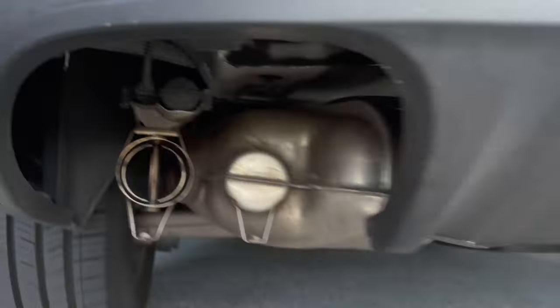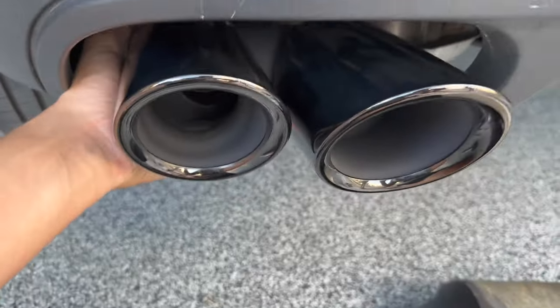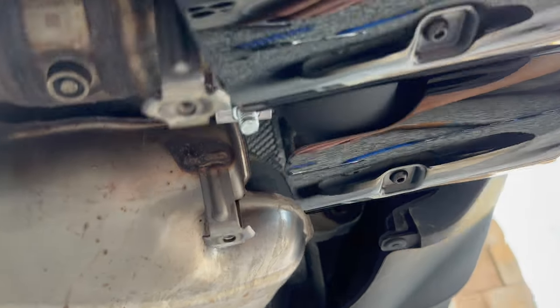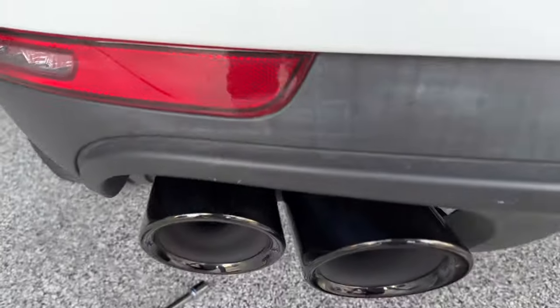$200 after tax, and the original ones are $950 from Porsche, so definitely significantly cheaper. And you only have this one bolt that you screw in to connect it.